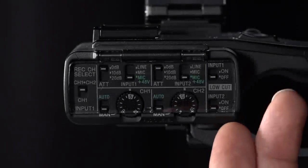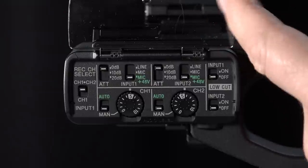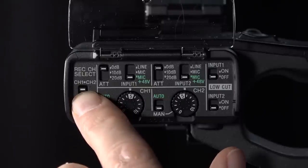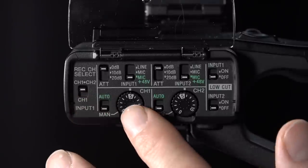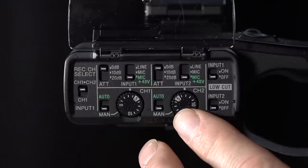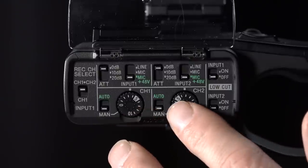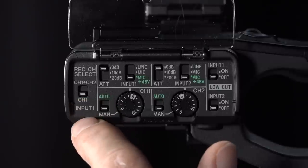At the front of the camera at the side we have the audio control panel with a snazzy little Perspex cover - be careful with this, these are known to break. Starting from the left: record channel select. If we have that on channel 1 and 2, even if we only plug one XLR mic in, it will go onto both tracks. This is useful in noisy situations where you don't have time to ride the volume controls - you can set your left channel a bit lower and your right channel a bit higher. When you get to your edit system, you can use one channel or the other, or a blend. Alternatively, set this to channel 1 and record into one channel if that's what you want.